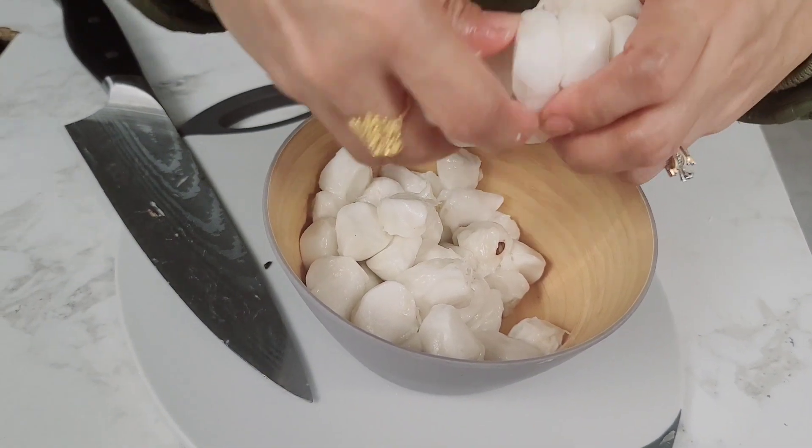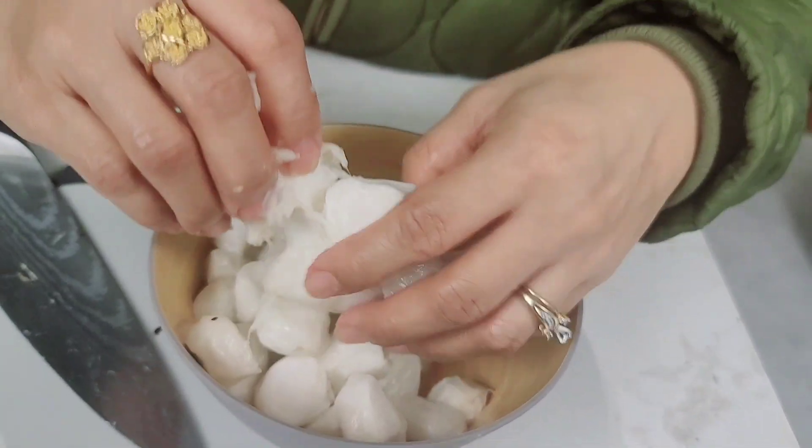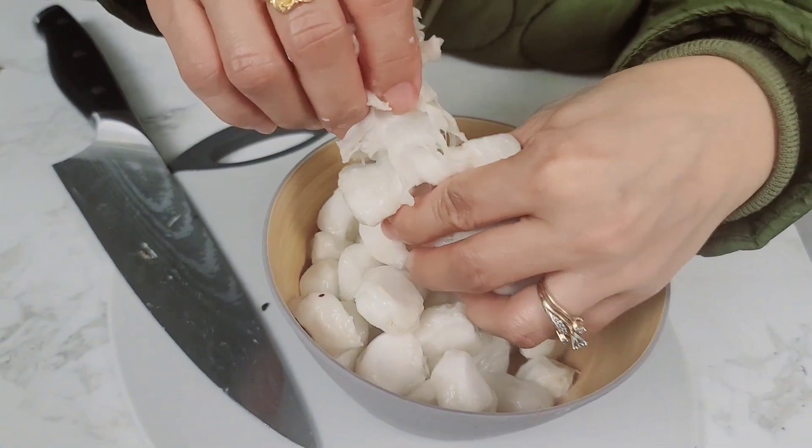So guys, sinatanggal ko na yung seeds or beans ng cacao dyan sa part sa gitna ng cacao — ayan. Malambot lang sya kaya madaling pang galing.